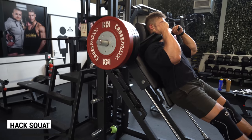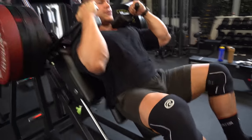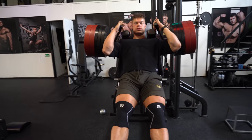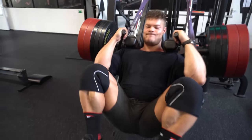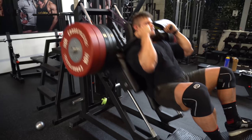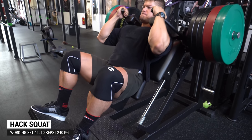In this leg workout I always do hamstrings first — either bilateral or unilateral — because that's my biggest weak point. Then I move to a heavy compound: sometimes the Smith machine squat, leg press, hex squat, or belt squat. This time it's the hex squat. I do quite a lot of warm-up sets, because you need to drive enough blood into the joints, tendons, and muscles to protect against injury.